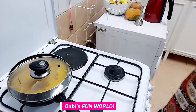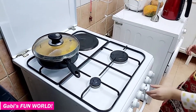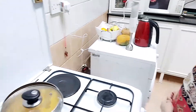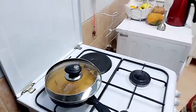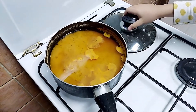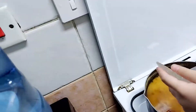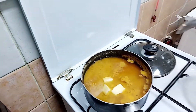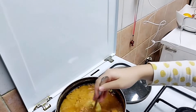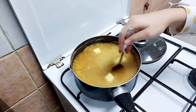And now we're going to put it a little bit like this, and then we're going to turn it off and put some butter. Now we're going to wait. So we waited five minutes — now we're going to put some butter. And now we're going to mix it, and then the butter will melt.